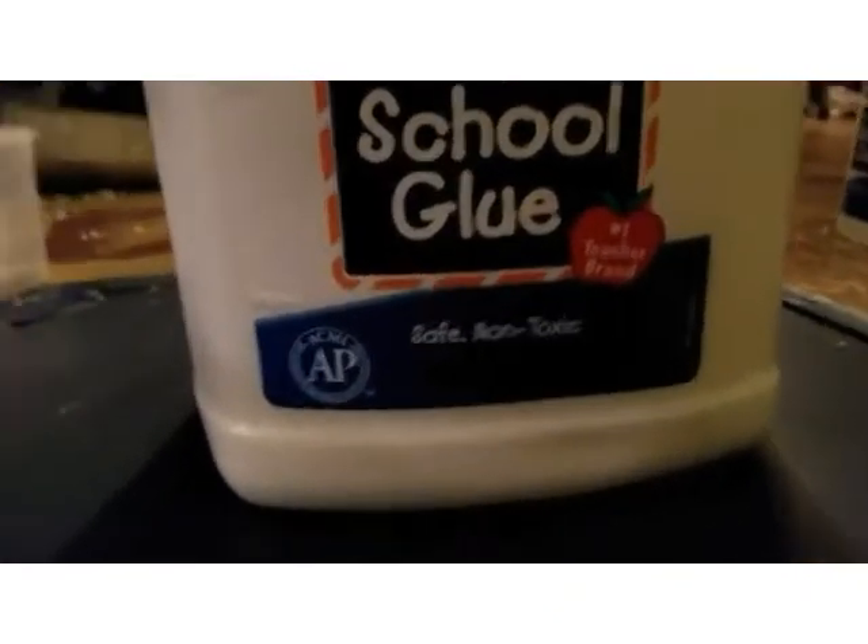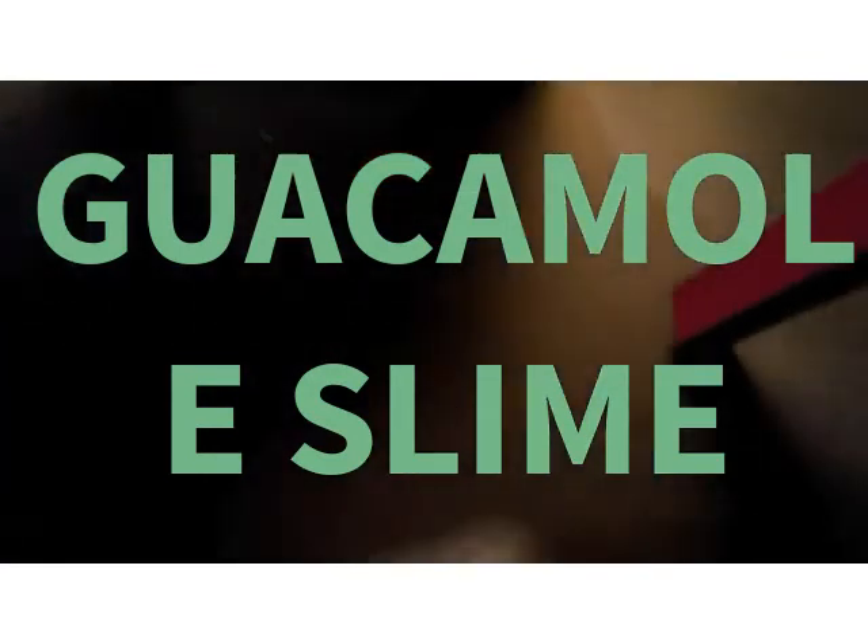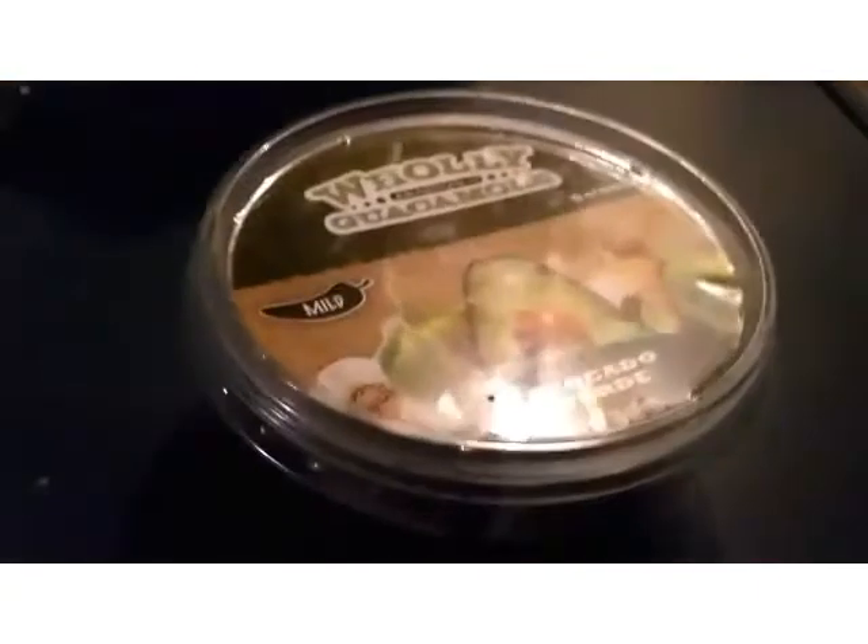Going to make some guacamole slime. You'll need glue, this gardening foam, a container — I'm going to use a guacamole one — and some green coloring. I'm just going to put in some green stuff, so yeah, I'm going to get started.